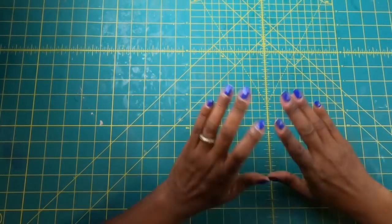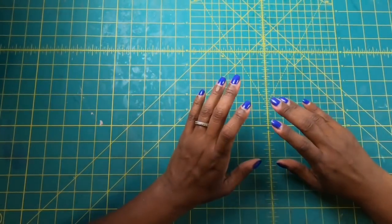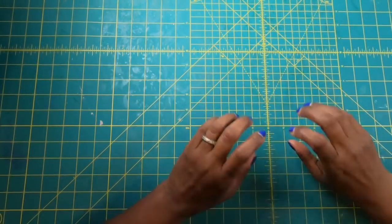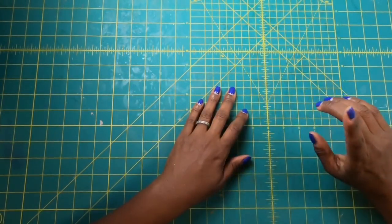Hi guys, it's Sherri. I hope that you are having a wonderful day. Y'all know what time it is — it is time to have some absolute crafting fun. Y'all stay tuned.